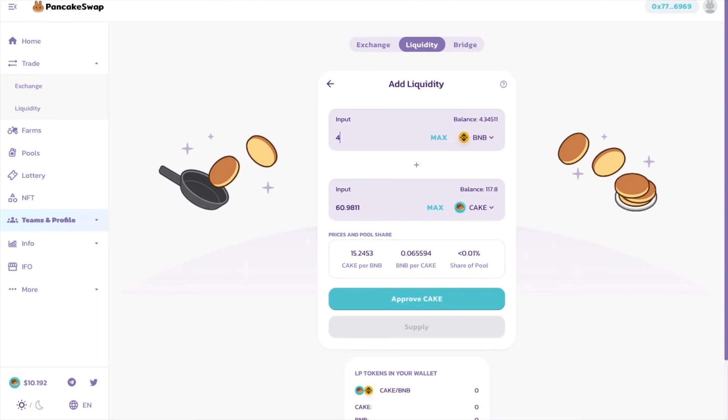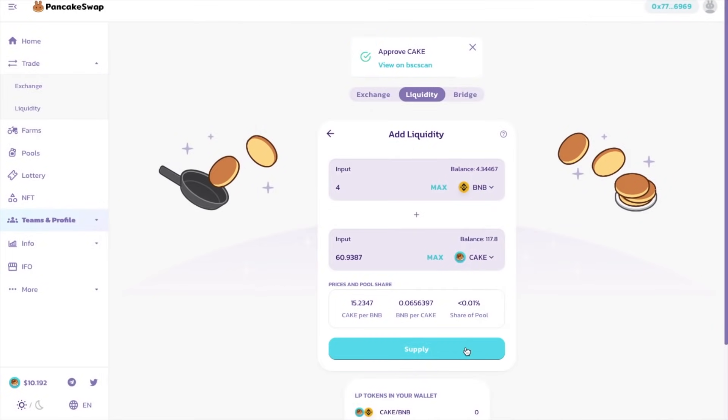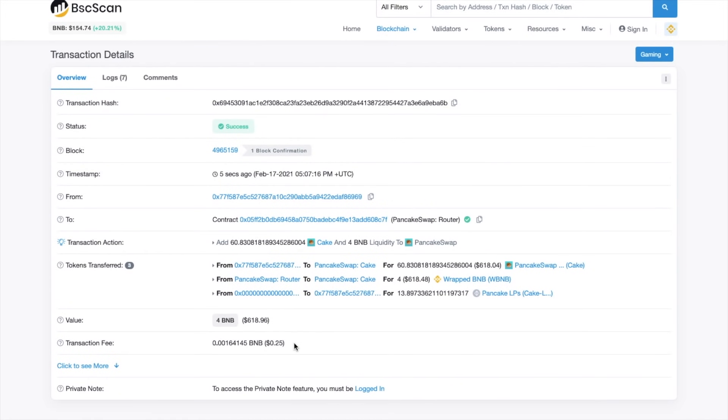When you enter in the amount, or you click onto max in either input field, the equal share will then populate in the other box. This is because you'll need to deposit an equal share of tokens into the pool. And you may also need to play around with these amounts a little bit, as you'll need to have BNB to pay for the fees too. You'll then see the prices and the pool share that you're going to have after supplying. And again, in the same way as approving the interaction with your wallet in swaps, you're also going to need to do the same thing for pools here before you confirm your supply.